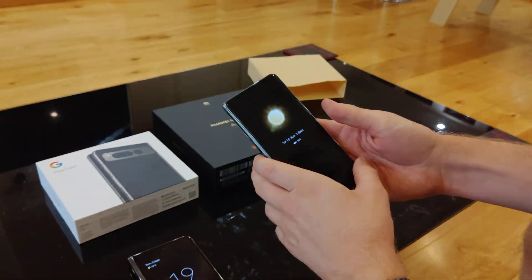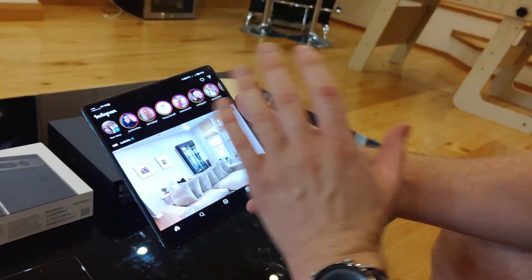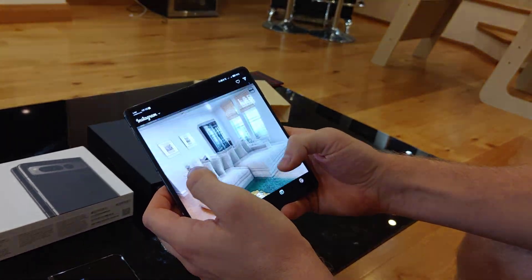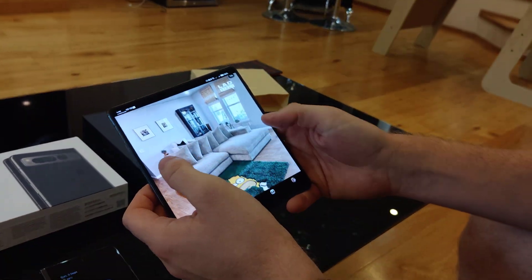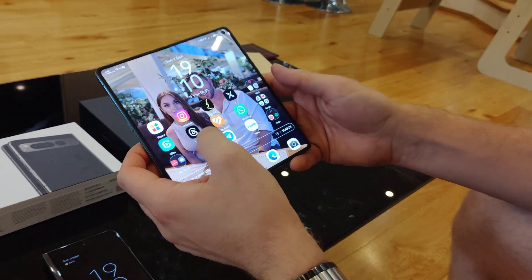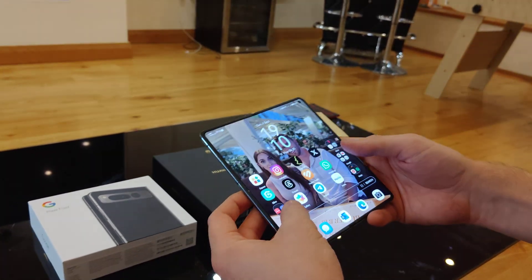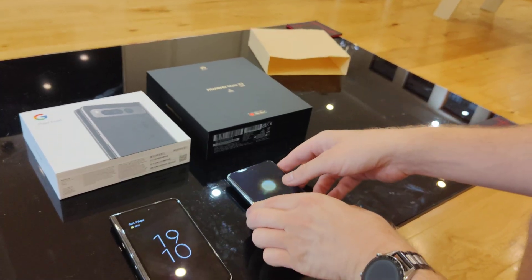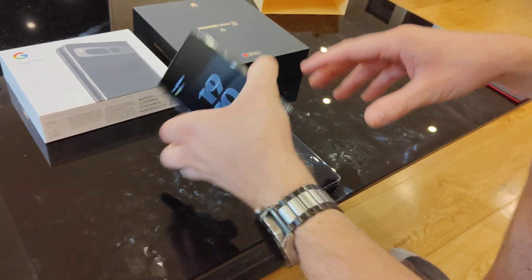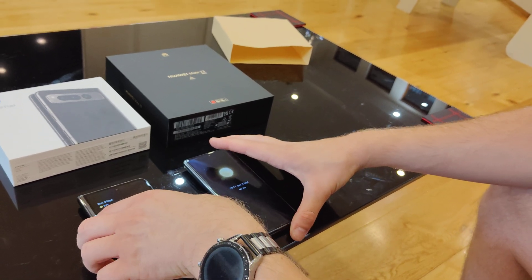Whereas on the Huawei, when you open it up and open Instagram, yes it's open and stretched and you can't see all the posts in one view, but if you don't like that you can change it — you can have it either 16x9 or 4x3. You have that choice, which I really like on the Huawei. That's a quick run through the software. Personally I prefer the software on the Huawei, but I haven't used the Google all that much, so I will keep testing these phones for another couple of weeks.